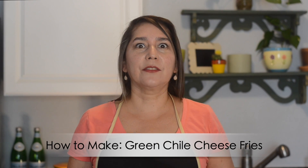Hey Chili Heads, welcome back to Red or Green. Today we're gonna make a yummy snack using green chili. We are gonna make some green chili cheese fries, crispy homemade french fries, and then we're gonna make a green chili sauce.